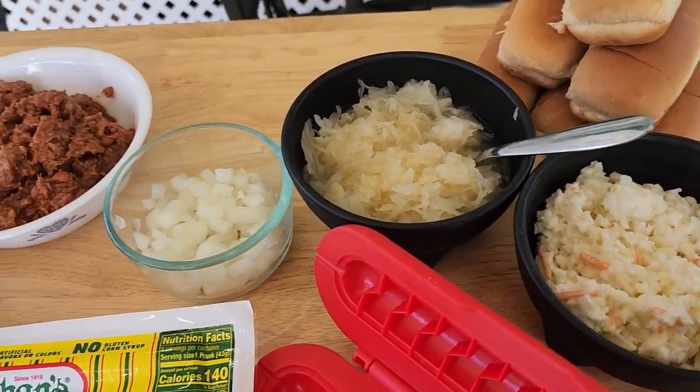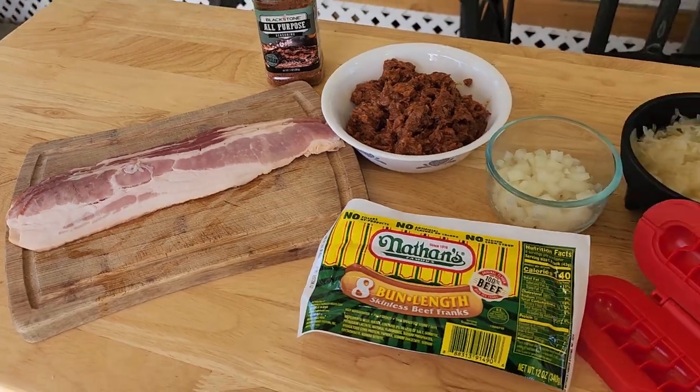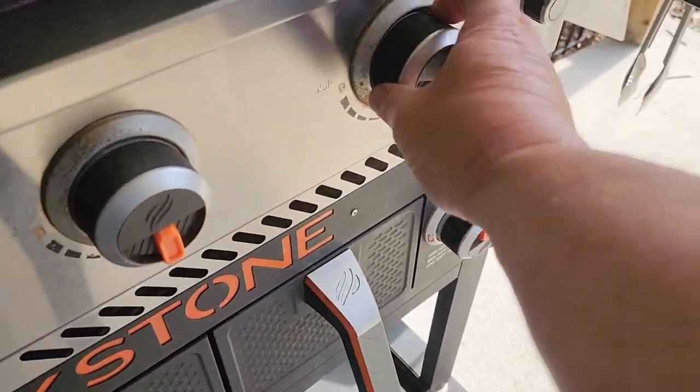Welcome back — today I'm trying some more food trailer items. We're doing hot dogs a few different ways: trying new things, trying classics. We're narrowing down exactly what we want on the menu, and these three hot dogs just may end up there. The menu on the food trailer is going to be customized — you can tell me exactly what you want, or we'll have signature dogs like a kraut dog or slaw dog. I went ahead and fired up the Blackstone and got it heating up.